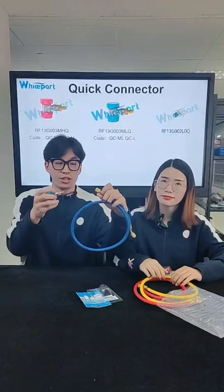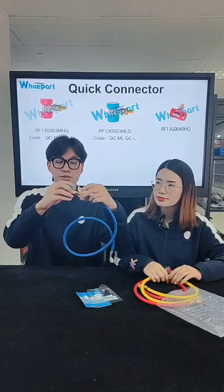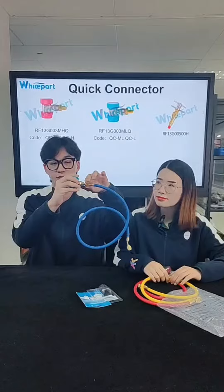You can also connect with the charging hole. You can see they have a charging hole and you can just connect them — just like this.